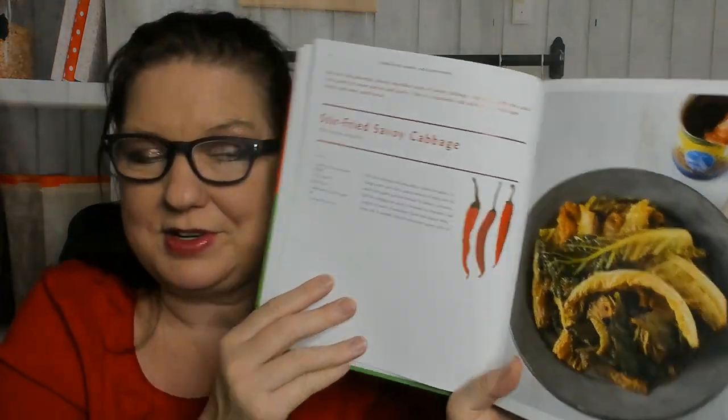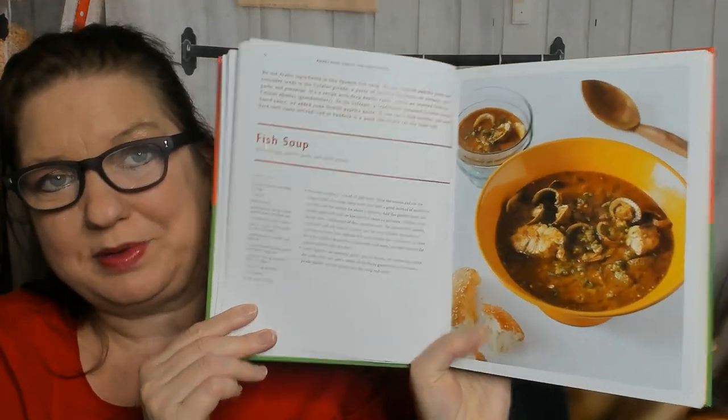Now we're in the paprika paste. And if this isn't going to be a 20-minute review, I better hurry up. Stir-fried savoy cabbage — I don't normally like cabbage, but that looks good. Fish soup! Not a completely vegetarian cookbook. Now we're getting into the good stuff.